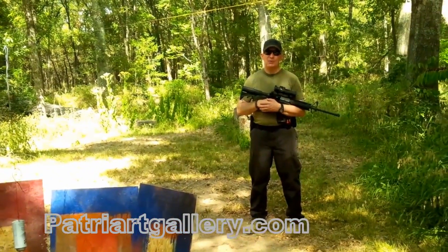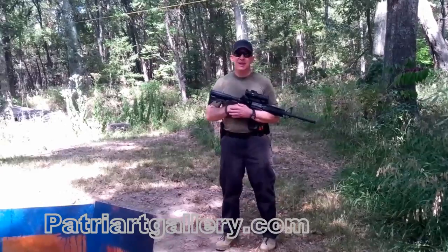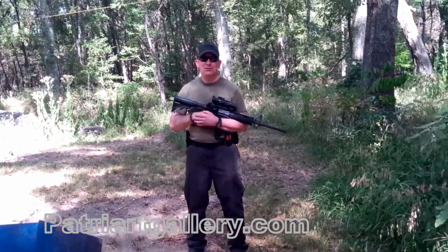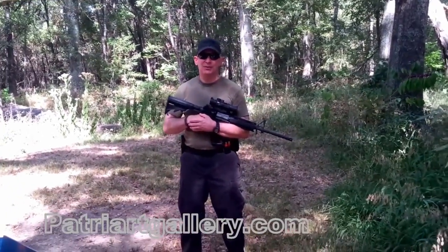It's like a hammer. You can use a hammer to build a house or hurt someone. A gun is the same way — it's the person behind the gun that decides what comes out of it, and I choose to make Patriart, and I love bringing it to you.